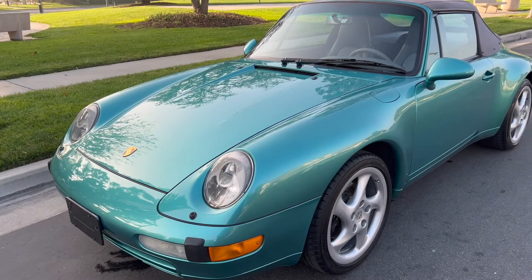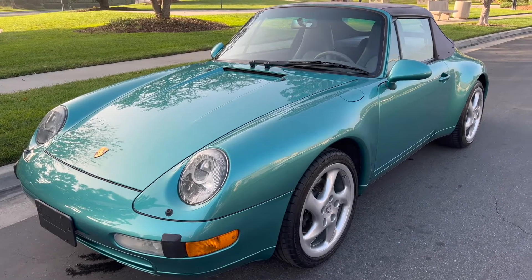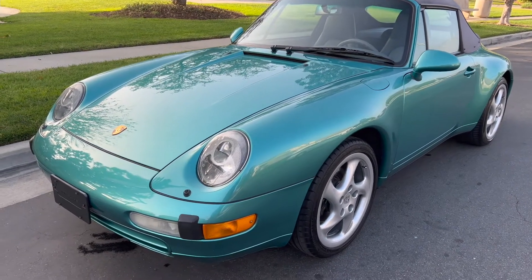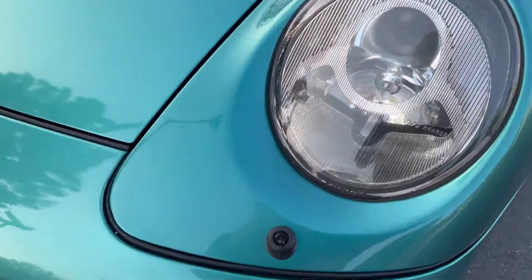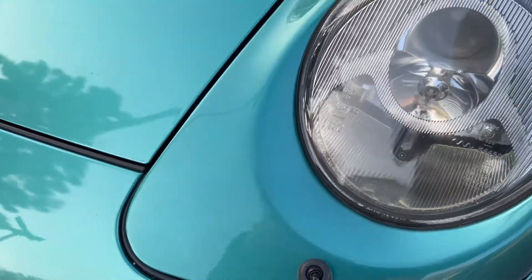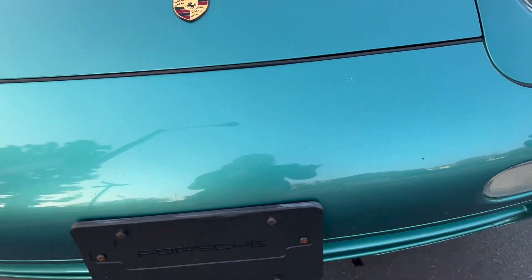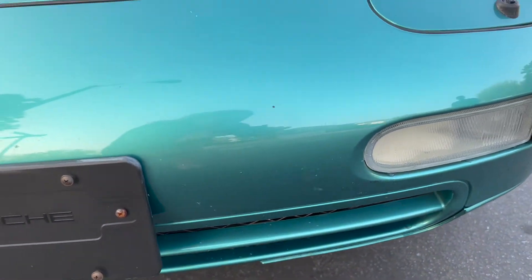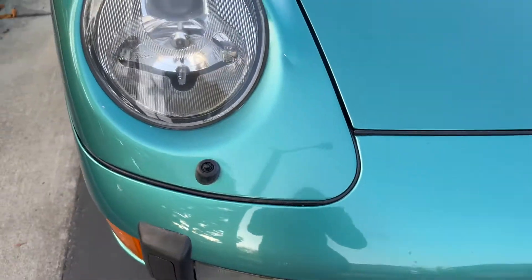This is a video of my 1997 Porsche in Wimbledon green. We just had it professionally cleaned — you can still see some water drips. I'm going to show you guys some flaws that she has. There's a little bit of paint chips throughout here and some on the bumper, a little bit more of a dent, but she is all original paint.